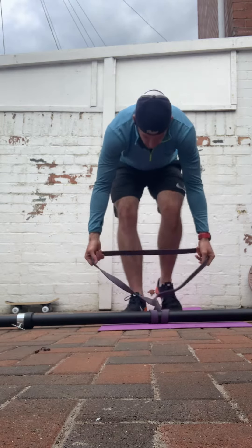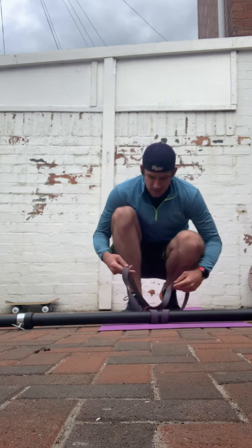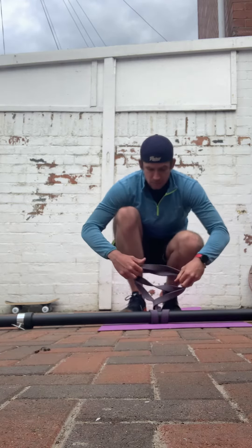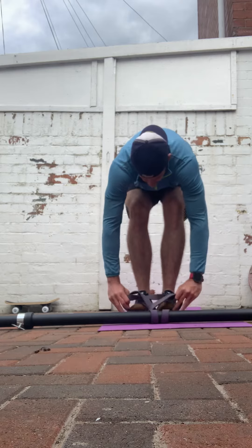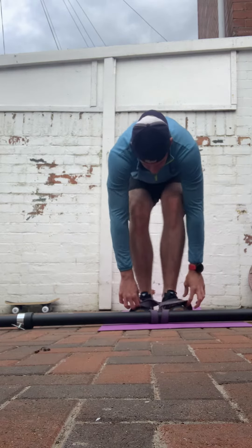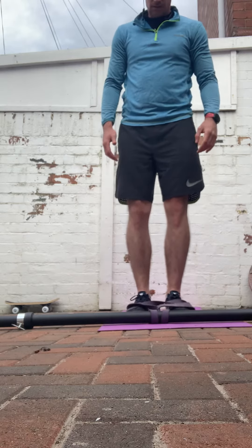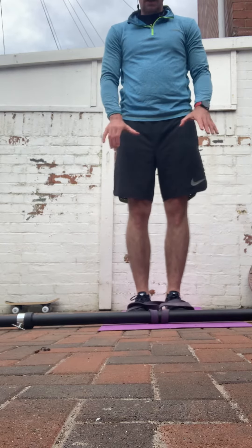Band wrapped around the barrel or broomstick as we mentioned. All you do is wrap it around, make it nice and tight, then double it over and you create a smaller little loop. Pop both feet into the loop, spread your feet apart like so, and make sure the band's flat on the ground.